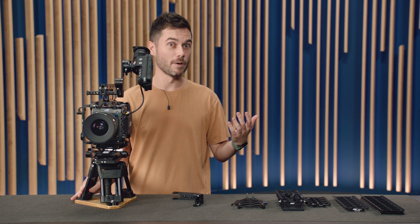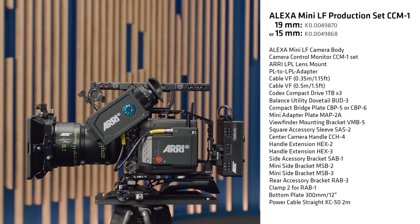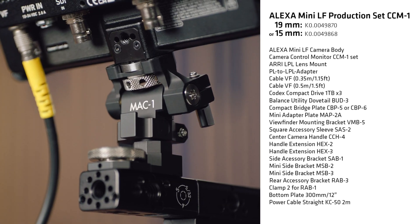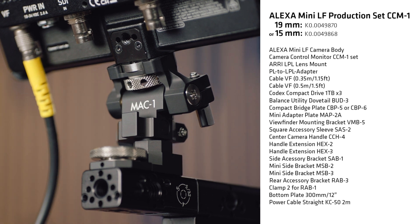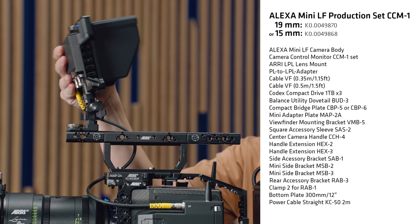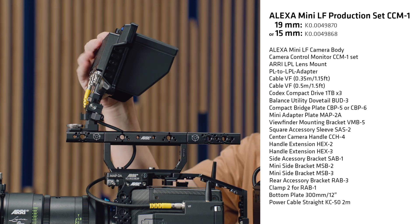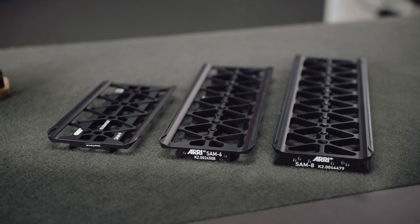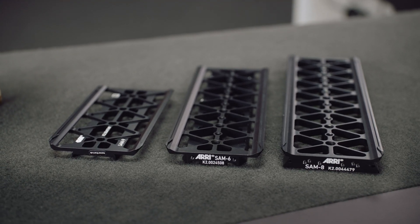If you choose the CCM1 version, you get basically all the same components except without the viewfinder and viewfinder mounting bracket. Instead you get the CCM1 set, which includes all the cables you need as well as the MAC1 friction-adjustable monitor bracket, which allows one-handed control of where the monitor is placed. For more information about the SAM plates you can purchase to toollessly slide into the new Bud 3 for your Mini LF, please check out the Tech Talk dedicated to just those parts.